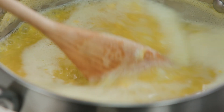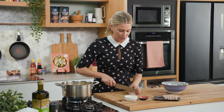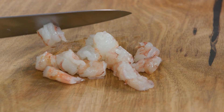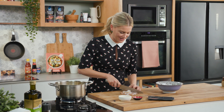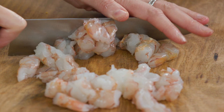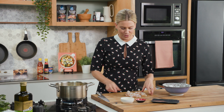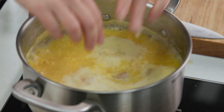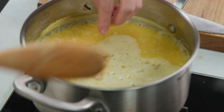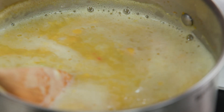This soup is looking good. To finish it off I'll add some prawns — if you want you could use some leftover chicken instead, or add chicken at the beginning of the recipe. I love the sweetness of the prawns and that's why I'm adding them. I would serve this as a main, not an entree. The prawns don't need long to cook so we'll pop them in now and gently poach them on low heat.